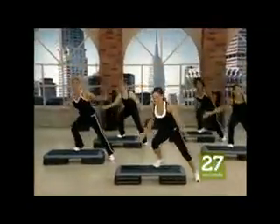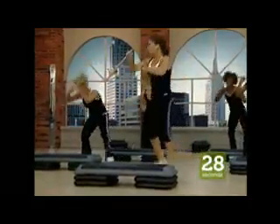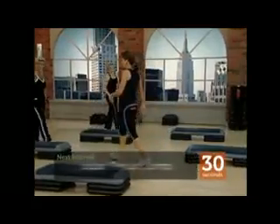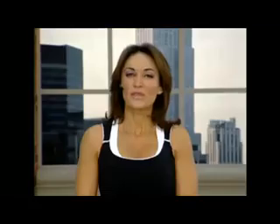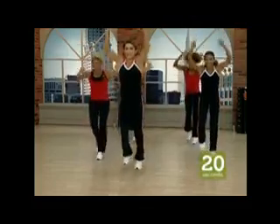The second HIIT workout is 30-30 and as you might have guessed from the title, each interval is divided into 30-second high-energy plyometric reps followed by an equal 30-second rest for a total of 16 tough intervals. The third HIIT workout is the double-wave pyramid.